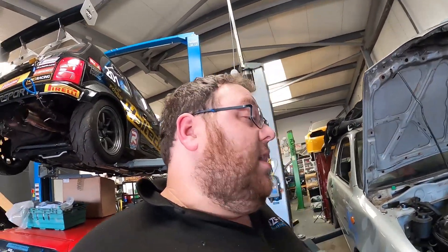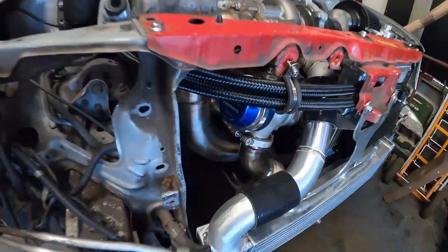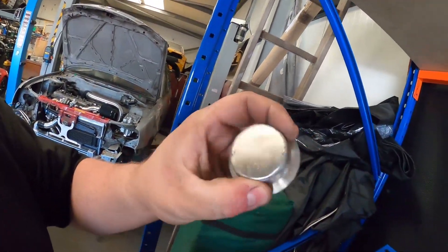We've got a Turbosmart external wastegate. An interesting thing with this setup is the customer couldn't decide whether they wanted a plumb-back or an open screamer. Open screamers are great if you want to be loud and let everyone know you're the man. So we've done something similar to what we did on the time attack Micra — we've got the option to either plumb the external wastegate back into the downpipe or vent to atmosphere. We made a traditional screamer pipe, and also a little link pipe that goes into the downpipe, so the customer can pick and choose.